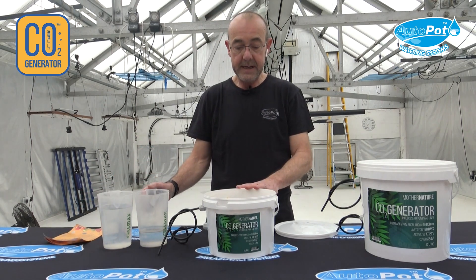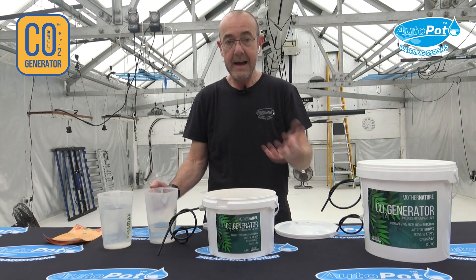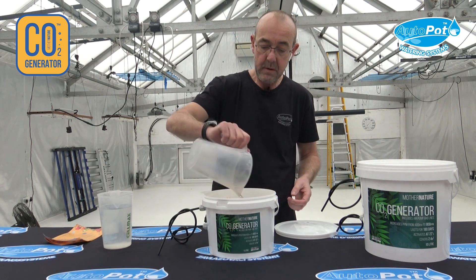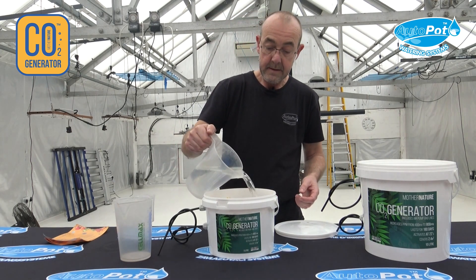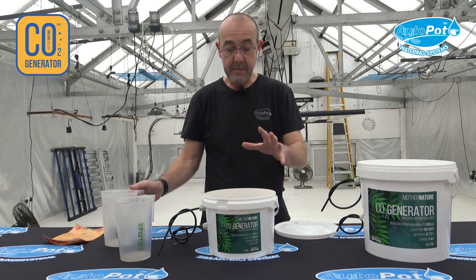For the 5 litre, you add 1,250 millilitres of hot water — not boiling water. So you can boil the kettle, add half cold water to it, and then add it in. It's very simple, just literally pour in your 1,250 ml for the 5 litre, and then you leave it for 24 hours, and then it'll be ready to use.